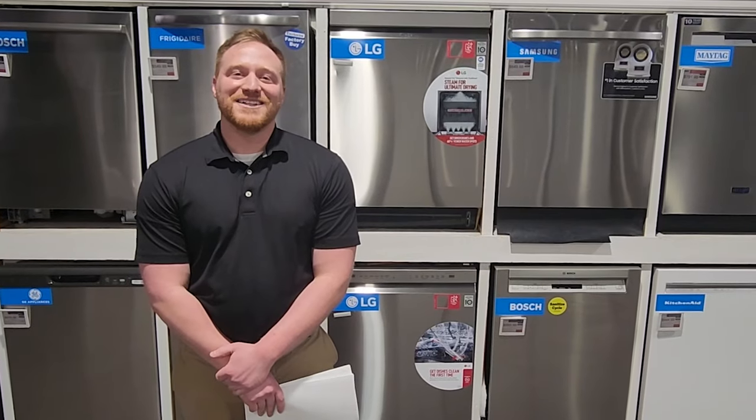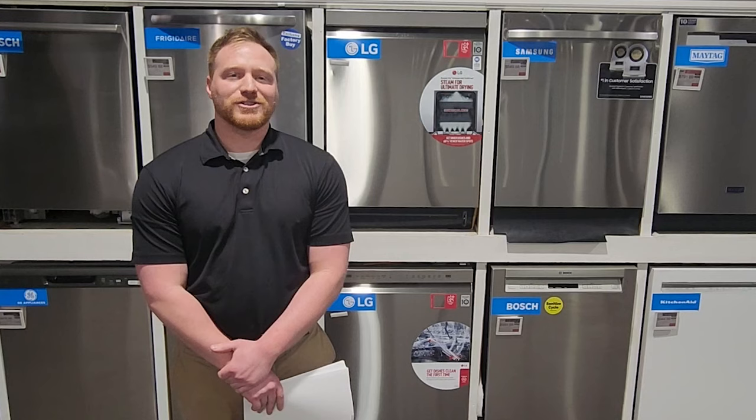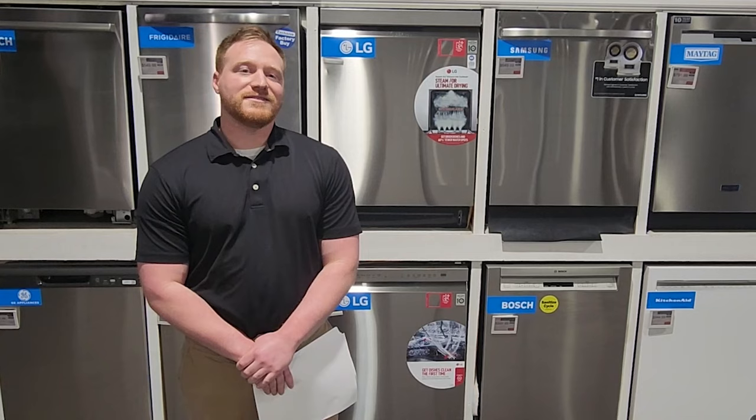Hey everybody, this is Ben from Appliance Factory and Mattress Kingdom. Today we're talking about the differences in LG's dishwasher line. If you're looking to find out the differences between things like TrueSteam and Direct Drive, you're in the right place. Whenever we do these videos we're not going to go over specific pricing because that is subject to change based on the manufacturer. This is an overview to help you decide which features are right for you.